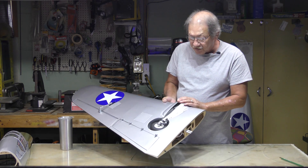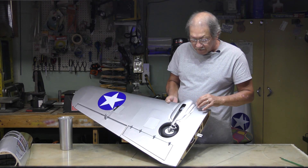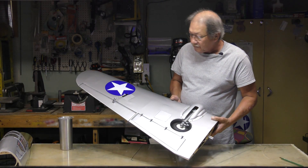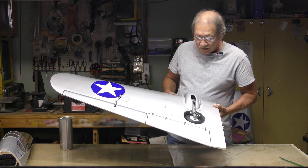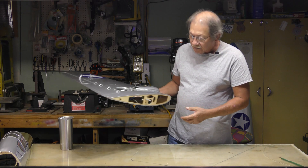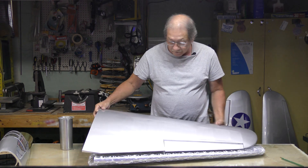There's a piece of fiberglass you have to cut out for the strut, using screws to put it down. That's pretty much all there is for the old wing. Keep in mind what you're looking at — aileron hookup and things like that. Now let me get the new wing for comparison.